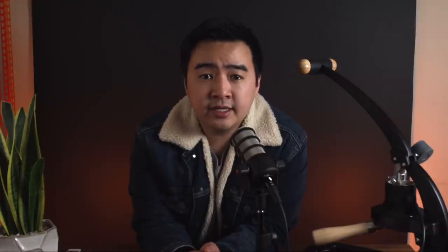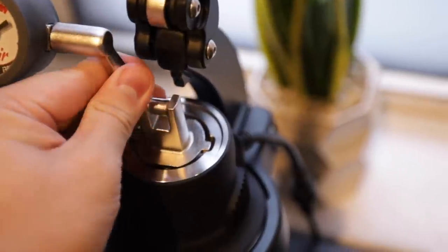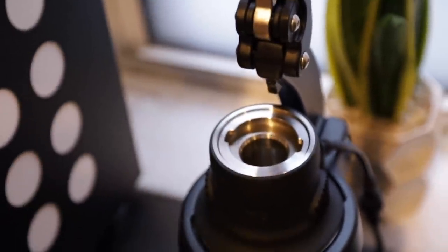Now let's talk about pulling back-to-back shots. It's honestly not as slow as I thought it would be compared to using a machine like the Rocket. Due to the nature of the machine, it is still a little bit slower. The only different thing you'd be doing on this machine versus the Rocket is pulling out the plunger and refilling the water. Other than that, the rest of the procedure is the same, including dosing and prepping your portafilter.